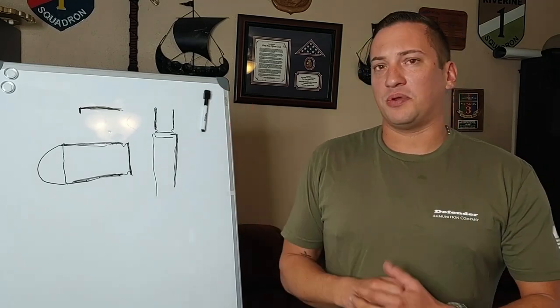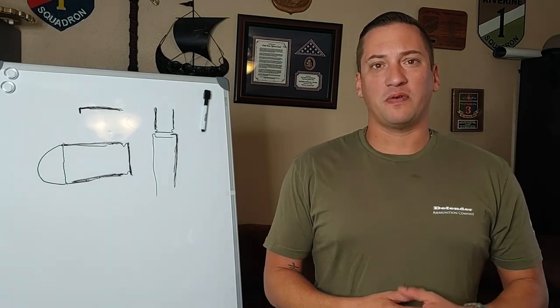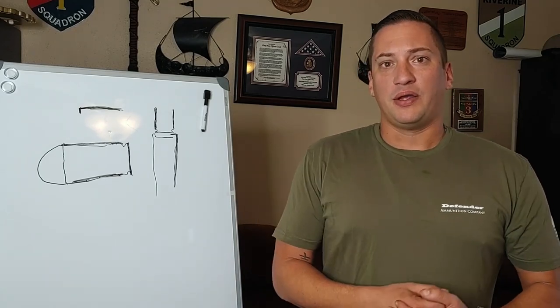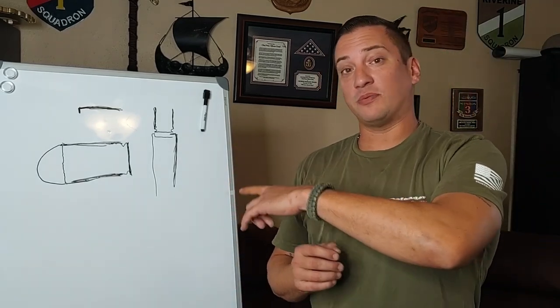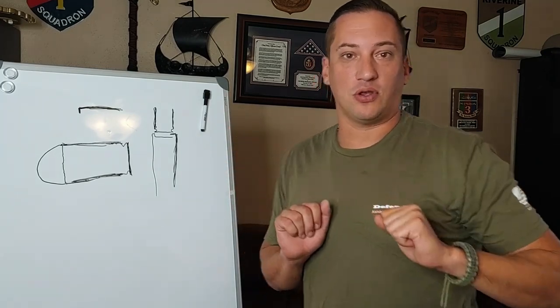I know there's a little bit of glare coming off the dry erase board — apologies for that. It's the first time using a dry erase board for a video, so I've got to figure out angles, lighting, and all that kind of stuff. But don't make fun of my art — I'm a firearms instructor, not an artist, so I get it. Not the best drawing in the world.